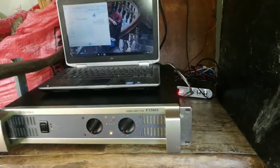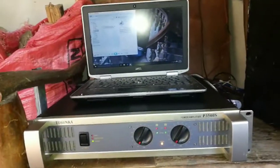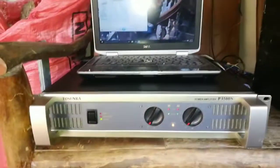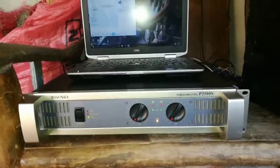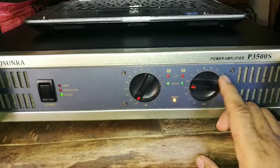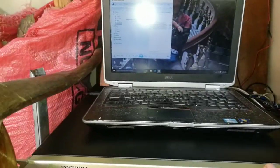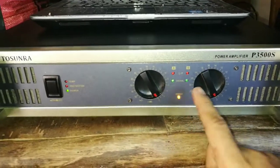Yung setup natin is ganoon pa rin — yan yung nagdadala ng tweeter. Tsaka laptop at power amp. Itong dalawang box, ang tunog nito ay may halong mid kasi wala pa tayong crossover — hindi pa dumating, online ko binili yun. Yung volume ng ating power amp, isasantabi na lang natin kasi dalawang sub yung gamit natin, series pa. Naka bridge mode — bumilaw yung bridge, so bridge mode na po yan.